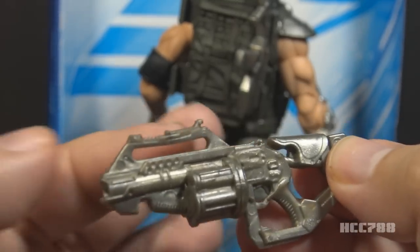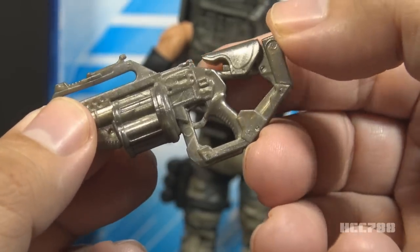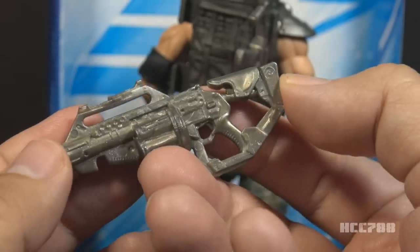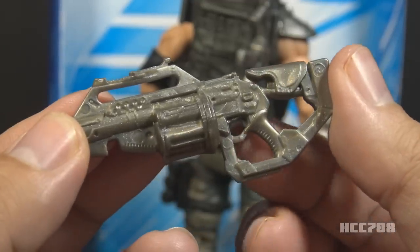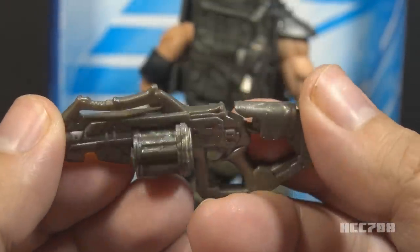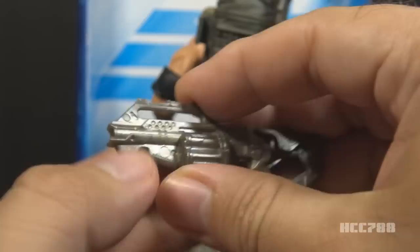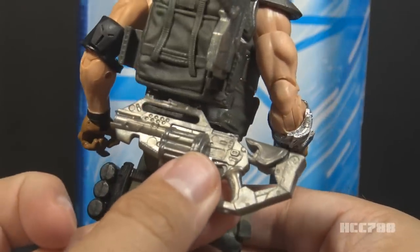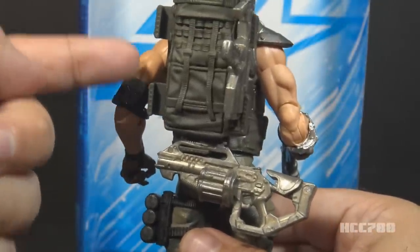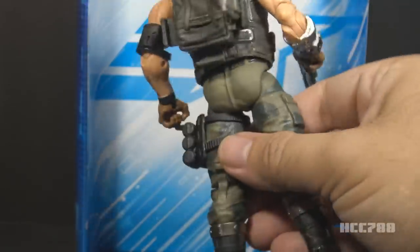The grenade launcher has a lot of loops and hooks — a loop here, here, and here — and a hook that looks like it's supposed to serve some purpose but doesn't appear to. It is very difficult to get into the figure's hand, and the grip on top was bent straight out of the box. It's in a metallic silver color, which is alright — all of his weapons are. The top handle can be hooked on the bottom hook of the backpack, which is where I assume it goes. The other two weapons can hook on elsewhere, but it doesn't attach very well, so if you move the figure around, it will fall off.